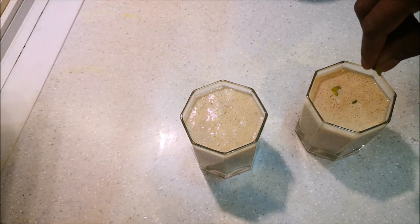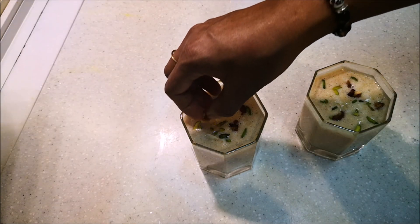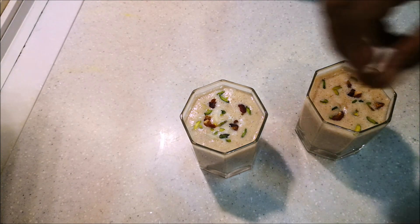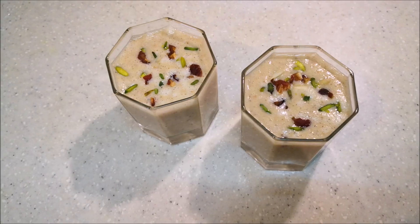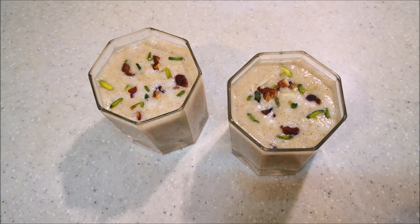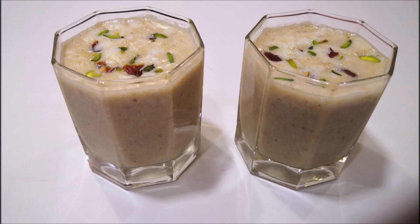I am going to cut the pistachio and cut the dates. I am going to top the smoothie with dates and bananas. We are ready to make a healthy banana smoothie.